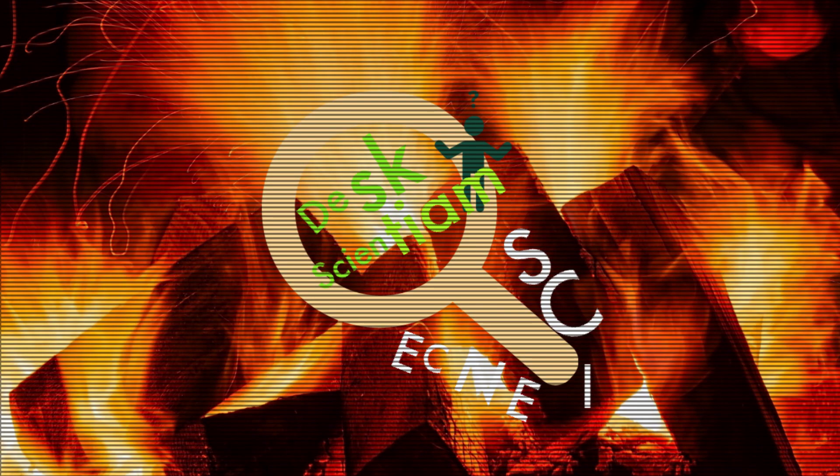Subscribe to DexScientium if you want to see more such videos. We will be back soon. Never stop learning — thanks, talk to you soon.